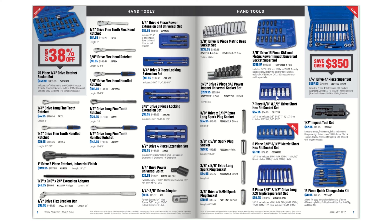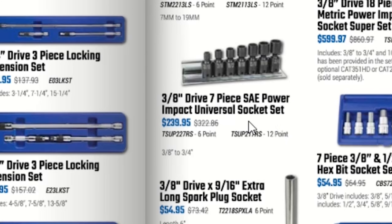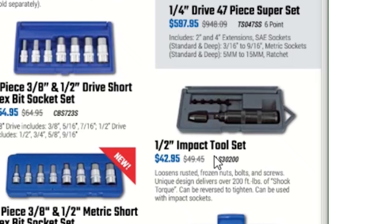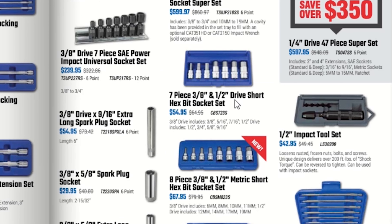A 3/8 drive 18-piece standard metric power impact universal socket set is $599.97 — these seem more expensive than the buy-one-get-one sets from earlier, so those are probably their off-brand sets. A 3/8 drive 7-piece standard power impact universal socket set is $239.95. A quarter-inch drive 47-piece super set saves you over $350 and costs $59.95. Half-inch impact tool set $42.95, 7-piece 3/8 and half-inch drive short hex bit socket set $54.95, and 8-piece metric short hex bit socket set $67.95.